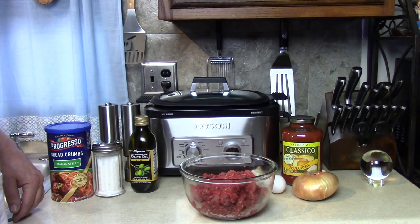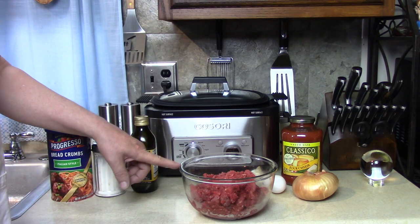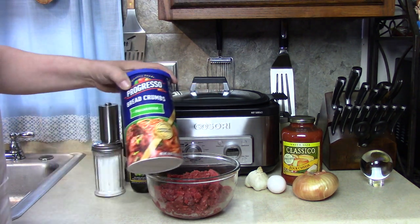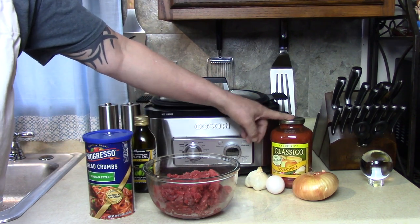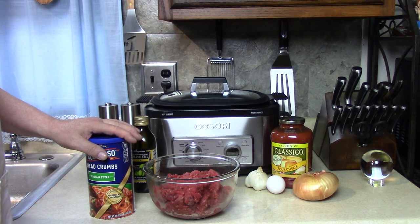Hi there. Today I'm going to make my favorite spaghetti and meatball recipe. I love these meatballs. I make them with garlic, onions, some breadcrumbs, one egg, and I brown them. Then I let them simmer in a slow cooker all day with some tomato sauce or whatever sauce you like.